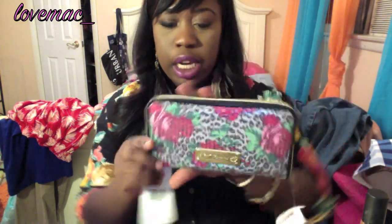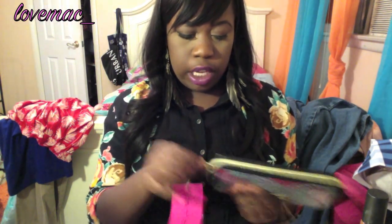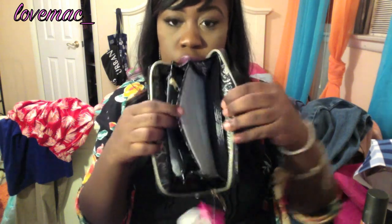From TJ Maxx I got this Betsy Johnson wallet that I've been eyeing for the past month. It was $18, and I really can't complain because it's originally $58. I needed a new wallet — I haven't gotten one in about a year. My last wallet was Nine West, still intact but I'm just bored with it. This one has cute wording and all the usual wallet compartments.